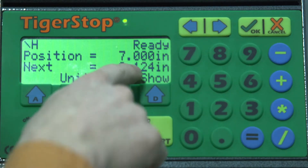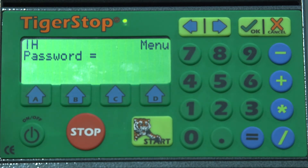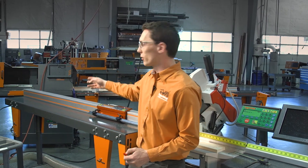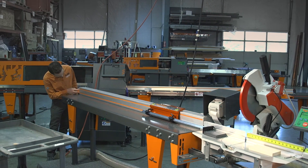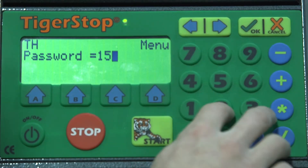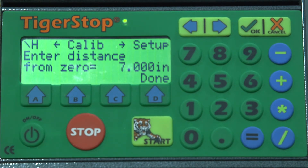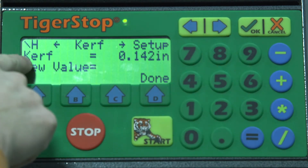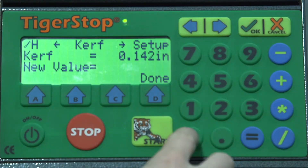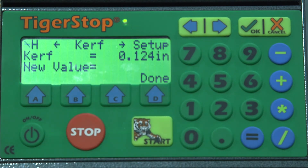Now we're going to change this to our new kerf value. To do that, we'll need to select D for show and then A for menu. It's going to ask us for a password — the password is generally going to be your serial number, which can be located on the opposite end of the motor box on the front face of the extrusion. The password is 1527331, so we'll go ahead and enter that in and hit equals to confirm. Now we're going to select A for setup, then use the arrow buttons to scroll through until we find kerf. We can see our kerf is set at 0.142, so we're going to change it to our new value of 0.124 and use the equals button to confirm. We'll double check that the value has changed and hit done.